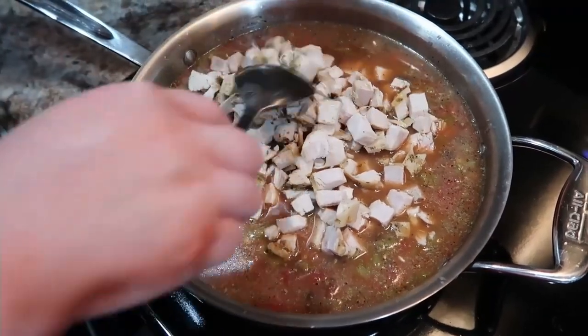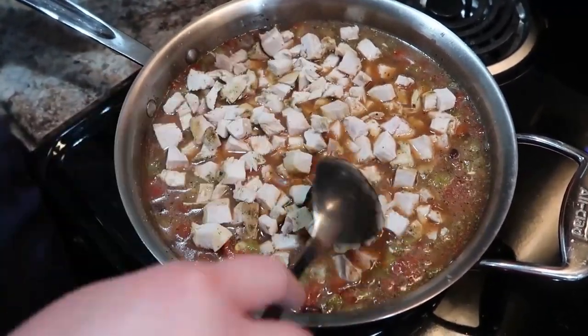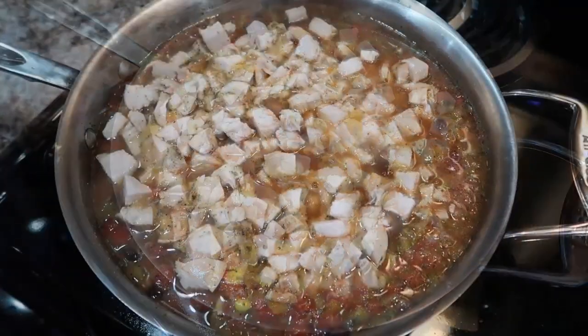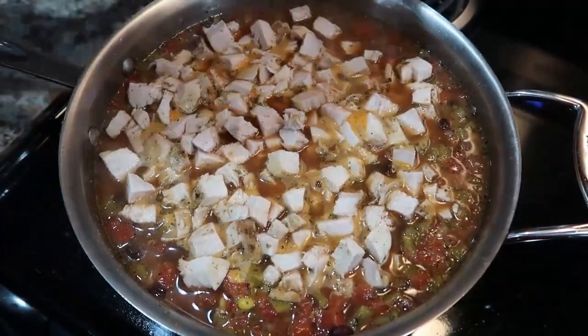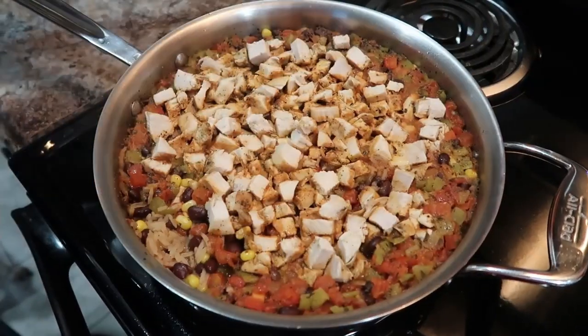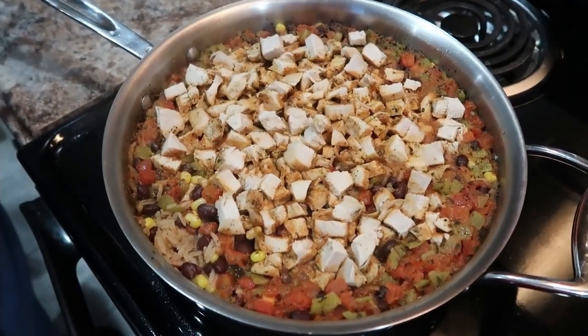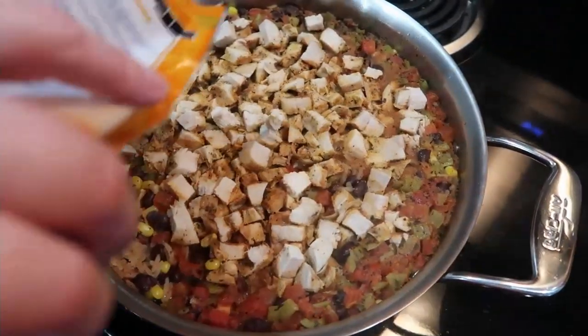I'm just adding my cooked chicken in here now, and I'm going to cover this and let it cook for a little while. You definitely want to keep it on medium-low so it doesn't get scorched on the bottom. Make sure all the liquid is absorbed into the rice, and if you need to, let it go another minute or two to get all that liquid absorbed.